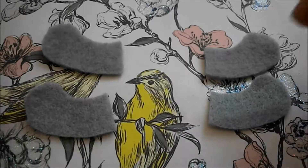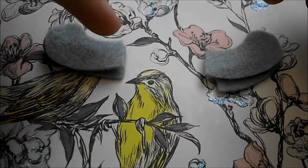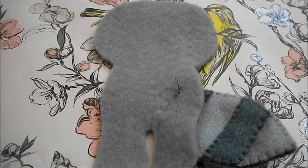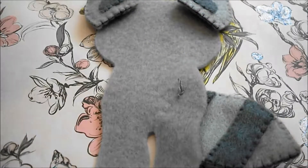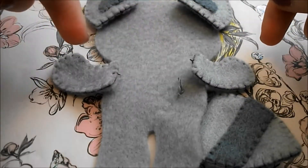Now take the forearm pieces and double them up like you did for the ears and blanket stitch all the way around. Next you need to go back to your back piece and put the ears in place and also put the arms in place and then just do a couple of stitches at the bottom of each to attach it.